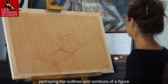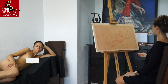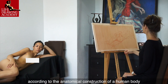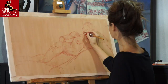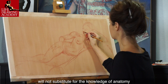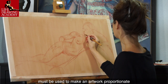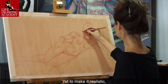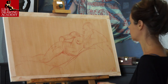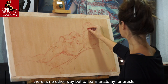Constructive drawing also means portraying the outlines and contours of a figure with the necessary knowledge of human anatomy for artists. This means that every line you draw must have some logic according to the anatomical construction of a human body. The proportions, alignments, and angles you see in life will not substitute for the knowledge of anatomy. Such elements of constructive drawing must be used to make an artwork proportionate. Yet, to make it realistic, you also have to use skeletal and muscular anatomy that is not visible on the surface. If you have gaps in this area, there is no other way but to learn anatomy for artists.